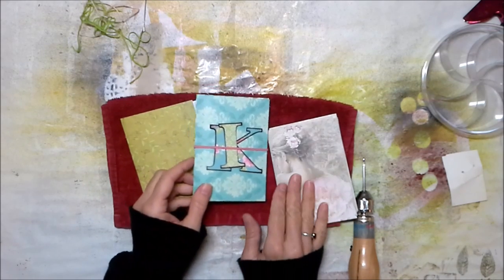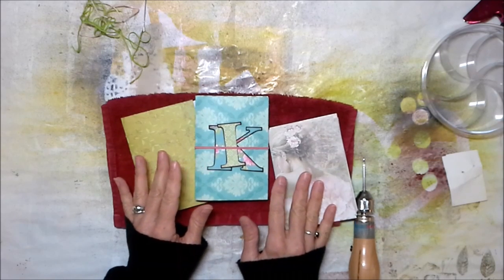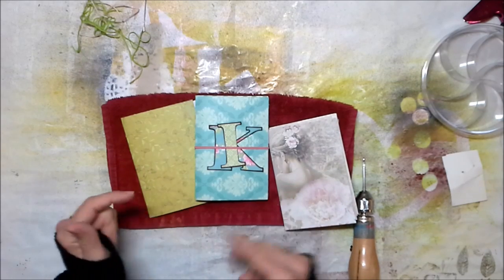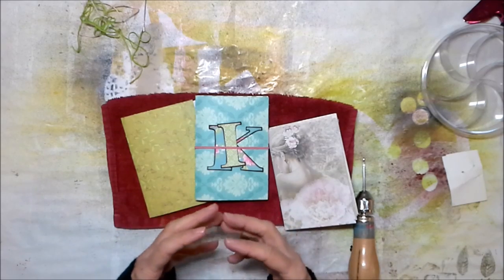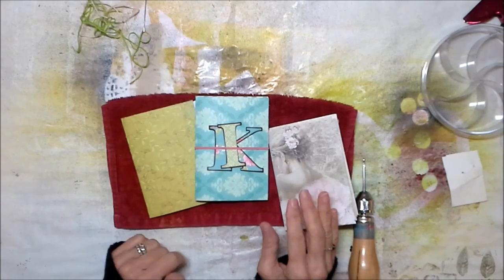If you don't know about Midori Traveler's Notebooks, it's a really interesting concept. They come in regular, personal, passport, and field note size, and now there's like a micro Midori. It's just a journaling, bullet journaling, record keeping kind of system and it's really very cool.